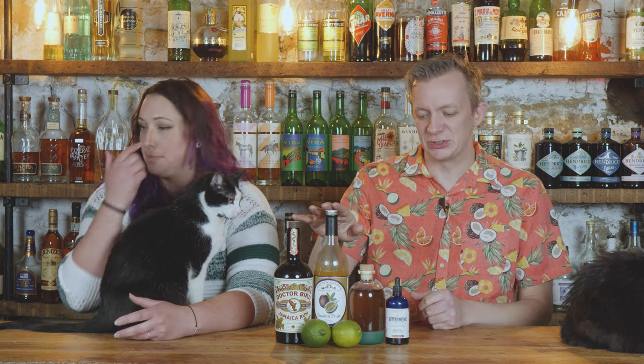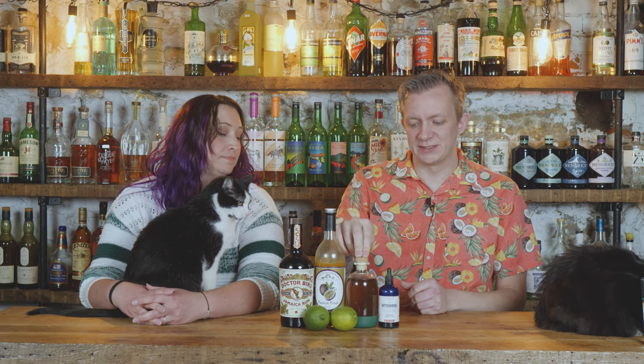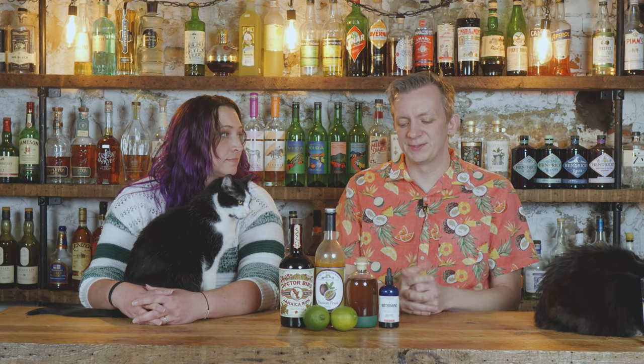We have a passion fruit syrup from Liquid Alchemist — that's the specific one he used. We've had their coconut before and that was really good, and this passion fruit is superb. Then we have a vanilla syrup: how I made this was 400 grams of sugar, 400 grams of hot water, and 25 grams of vanilla bean paste. It's what we use at work — it is on the expensive side but it's amazing because you don't have to strip beans.